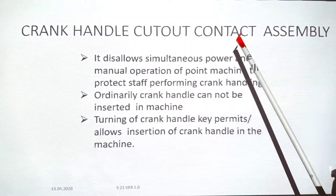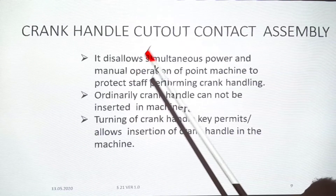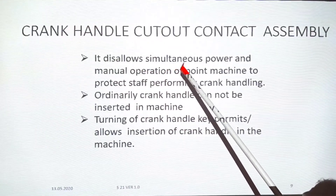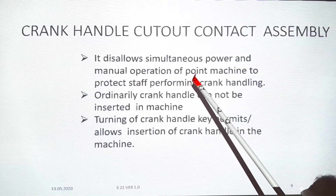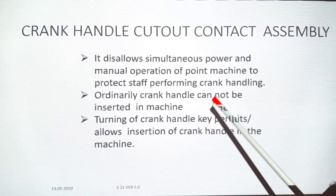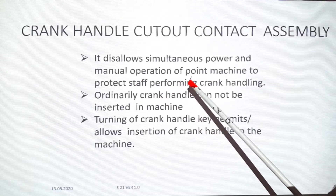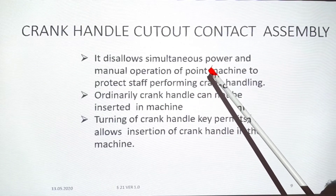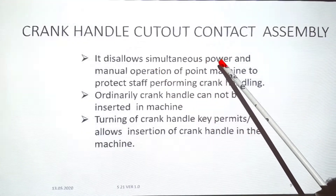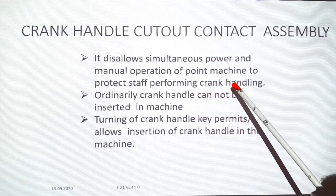Crank Handle Cut Out Contact Assembly. It disallows simultaneous power and manual operation of a point machine, to protect the stop-performing crank handle. If someone is doing a manual operation, the machine should not be damaged. The power should be cut out so the machine can only work with the crank handle.